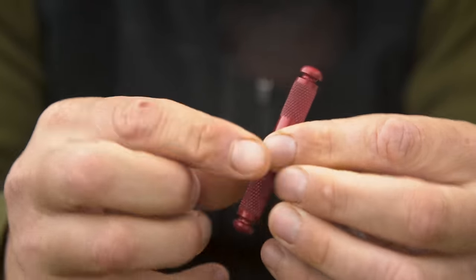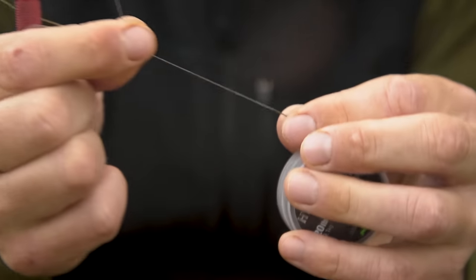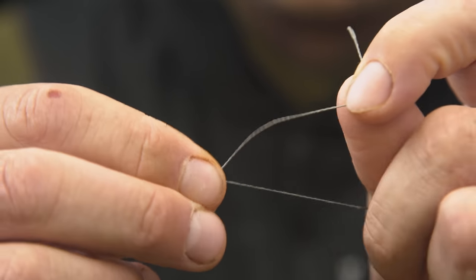Firstly, strip back four inches of the coated section of the hybrid stiff. Then place your chosen size maggot clip onto the soft section of hybrid stiff via a four-turn blood knot.